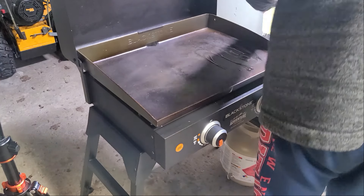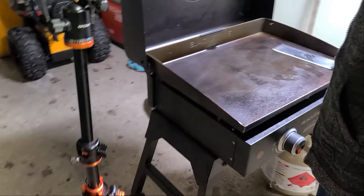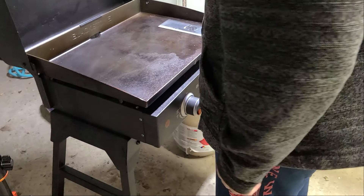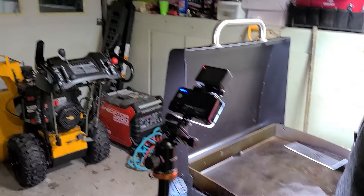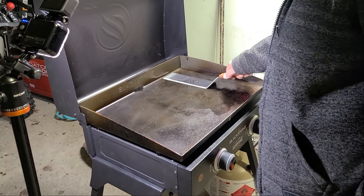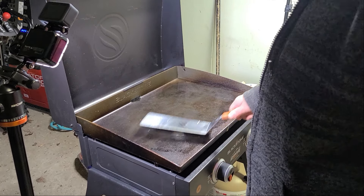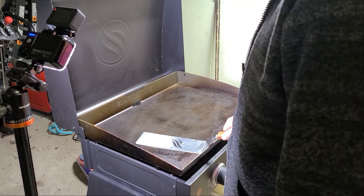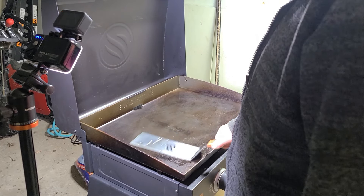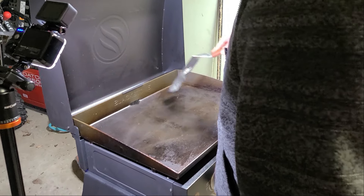This should theoretically be a pretty fast cook — famous last words, right? Just going to get some oil going here. I forgot to turn the light on — there we go, now I can see much better. I'm going to do a nice smooth coat of oil on here. We'll be using the entirety of the griddle.